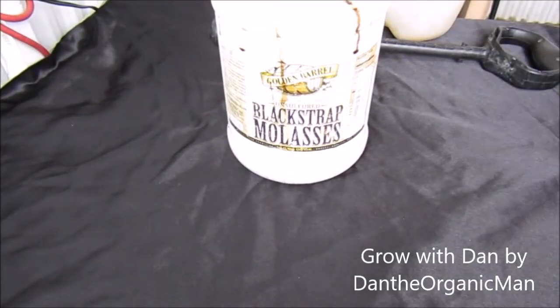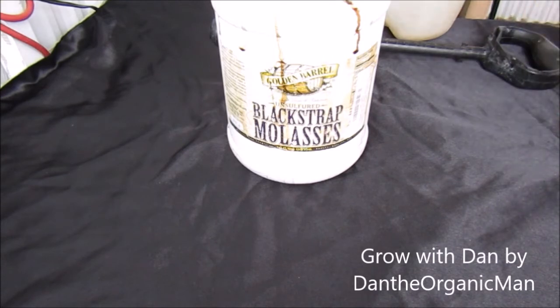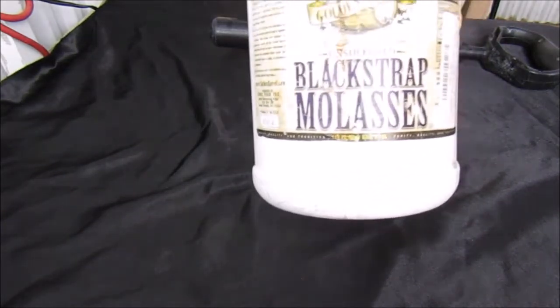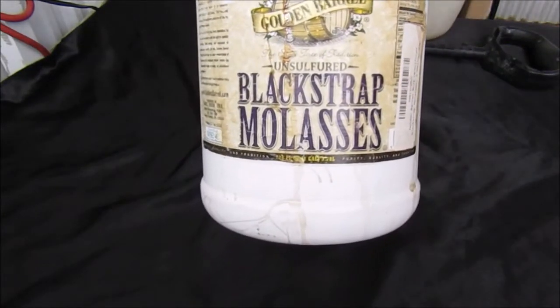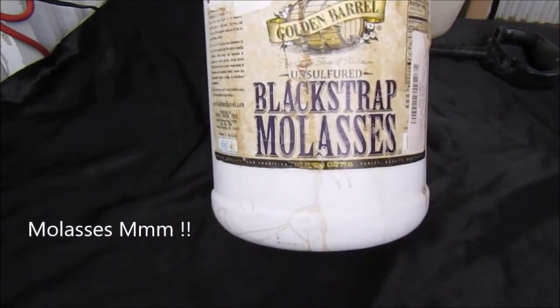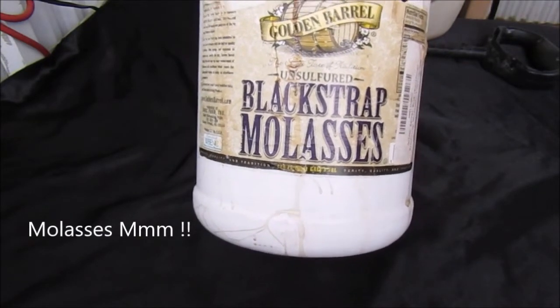Hey guys, welcome to another Grow with Dan. Today we're inside the greenhouse and we're looking at something that is universally used for your kitchen to eat and also for your plants to give them a little boost. What we're looking at today is blackstrap molasses. This is good on pancakes, this is good for making cookies.